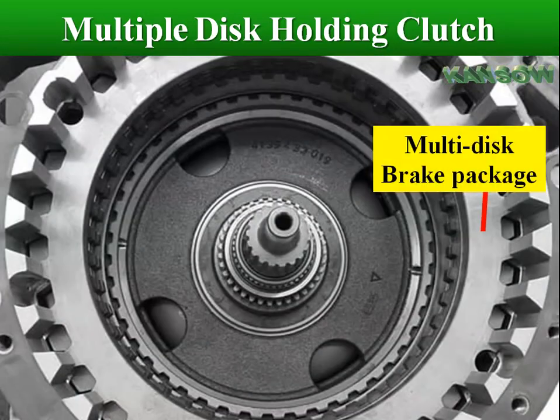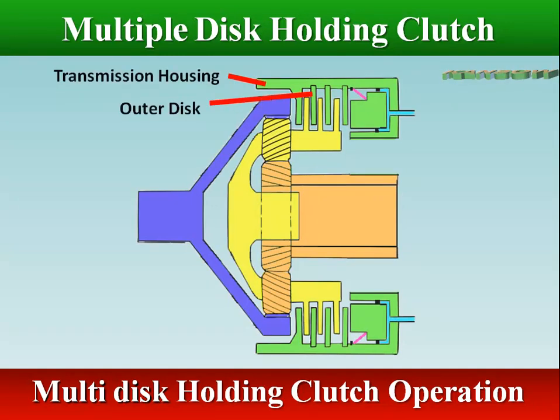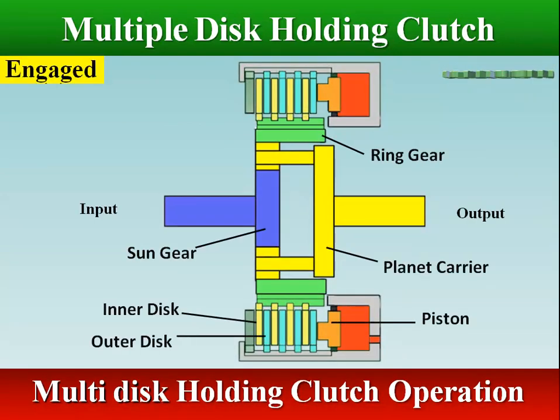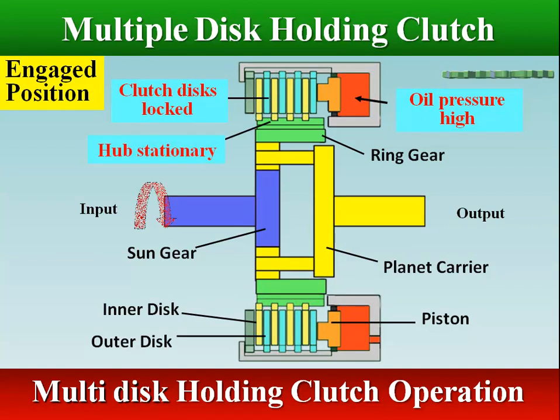In a multi-disc holding clutch, one set of discs engages splines on the transmission case and the other set engages splines on the hub. In the engaged position, hydraulic pressure is acting against the clutch apply piston. The piston overcomes spring pressure and squeezes clutch plates tightly together, locking the hub to the case and in turn holding one or more members of the gear set.